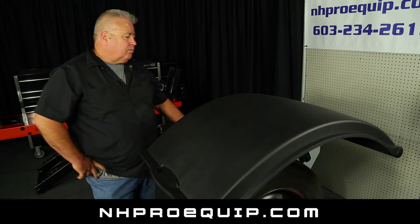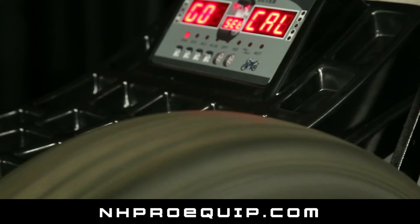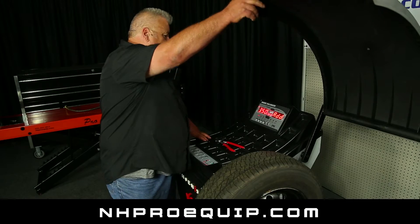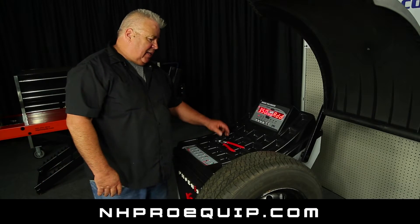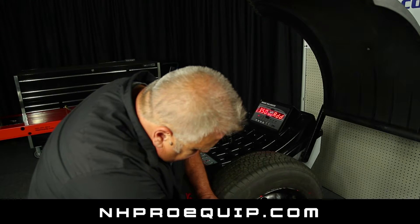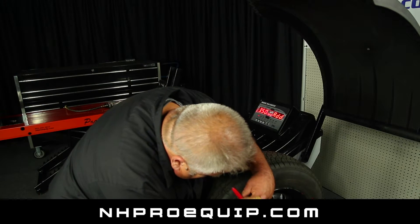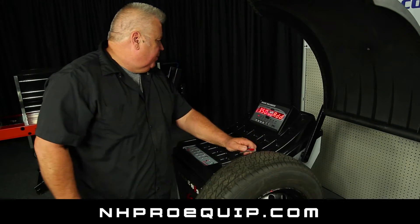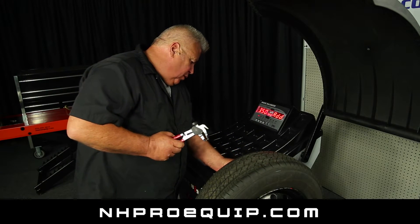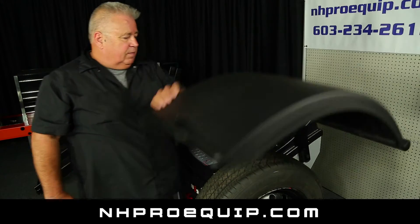I'm going to go ahead and spin it. What's going to happen is it's going to come up and tell me to add 3.5 ounces to the inside. Now it's telling me to add the 3.50 on this side. So I simply remove the 3.50 from the outside of the tire. I'm going to get all five lights on and put the weight at 12 o'clock on the inside. Then shut the hood and spin it.